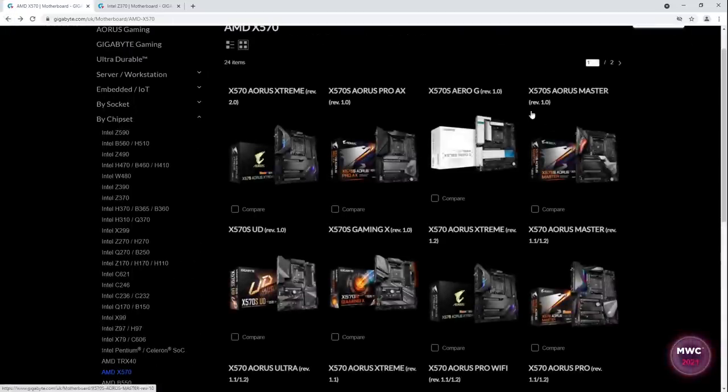Some of the components used on the original X570 boards are actually not available anymore, so there are VRM upgrades in places in the lineup and that kind of thing. But the main feature for a lot of people is the new passive chipset heatsinks. It's still the same chipset.